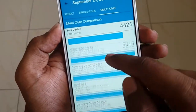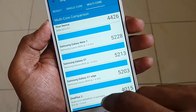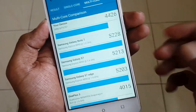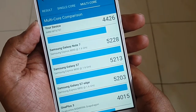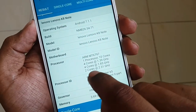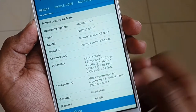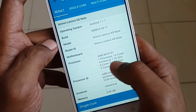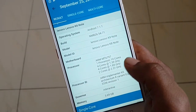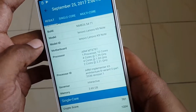Only three phones outperform this device in Geekbench — the Galaxy Note 7, Galaxy S7, and S7 Edge running the Exynos processor. This shouldn't come as a surprise given it's a deca-core processor with 10 cores: quad-core Cortex-A53 at 1.39GHz, another quad-core at 1.85GHz, and a dual-core A72 at 2.3GHz.